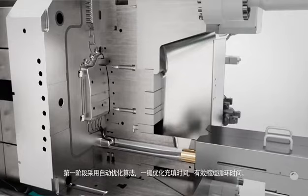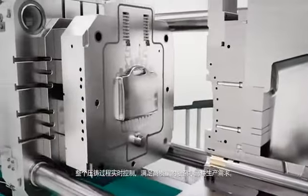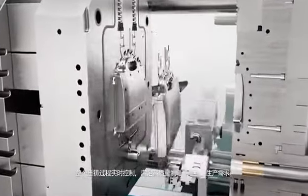Automated first phase algorithms allow an optimal filling of the parts at the touch of a button and very short cycle times. The entire casting process is controlled in real time, making the manufacturing of complex parts with high quality requirements possible.